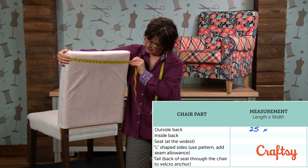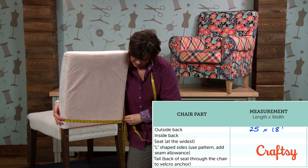For the width I want to catch the widest point. I've got 18 and a half for the width on the chair, and I've gone from the top to the bottom to make sure I've got the widest point.